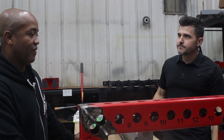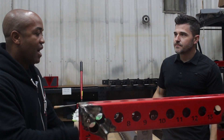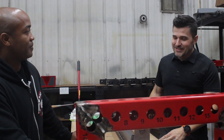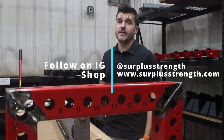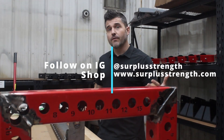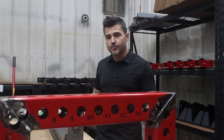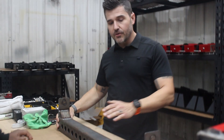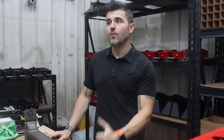You guys have a ton of exciting new things coming. If somebody wants to grab the new products as well as purchase what you already have in stock, you can follow Surplus Strength on Instagram — we're really active there — or go to surplusstrength.com to purchase all our products. We'll be starting a pre-sale on the Arc Series modular storage system. We're also releasing Arc Series power racks soon. We're waiting on parts because wait times are ridiculous right now, but we'll have seven units ready to showcase, hopefully available for pre-sale by November.